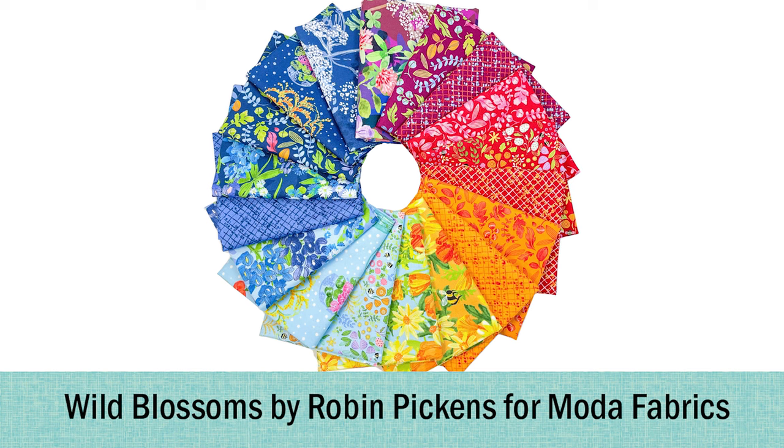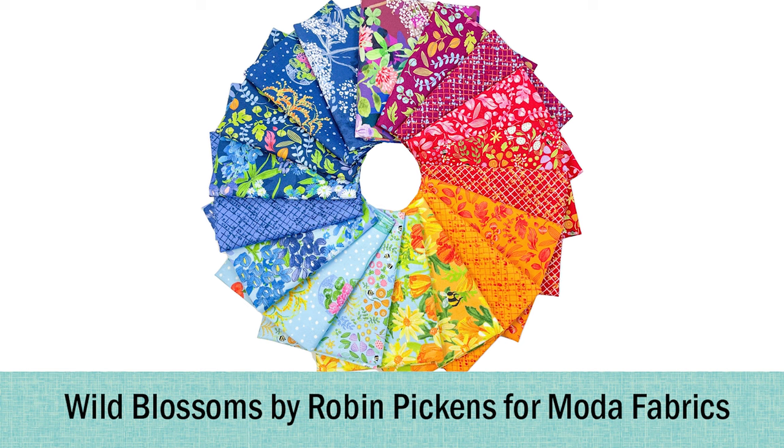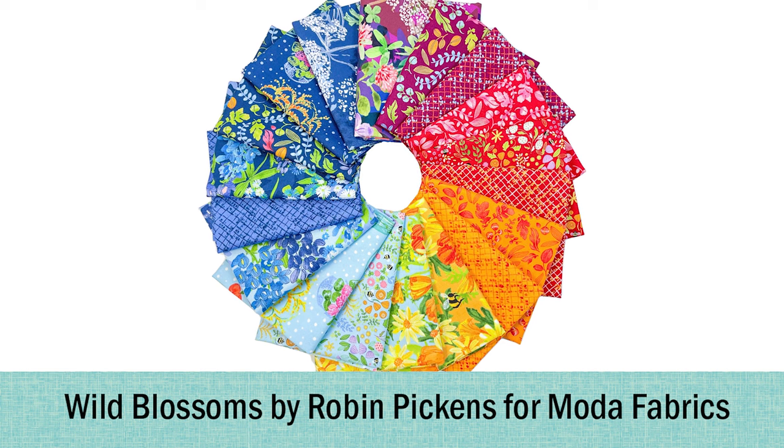Hello and welcome to Quilt Addicts Anonymous. I'm Stephanie Sebi. Today we have a brand new fabric line that I'm here to share with you. It's absolutely gorgeous — it's called Wild Blossoms by Robin Pickens from Moda Fabrics.